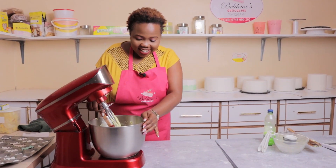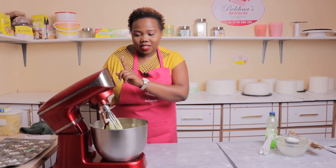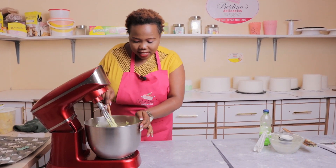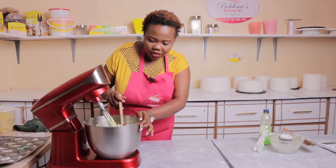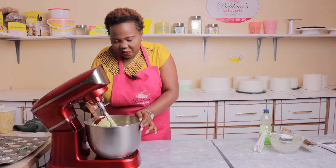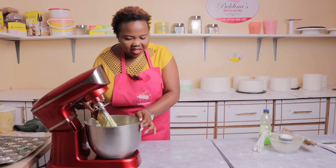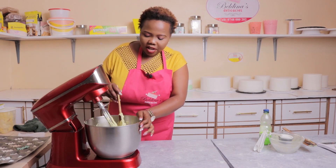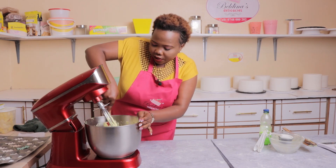Our cake batter is ready — it has been mixing for the last five minutes and it's so smooth. Remember, you don't have to worry if you don't have a stand mixer. Everyone can bake using simple tools you have at home — a wooden spoon is a good hack, you can just use it.